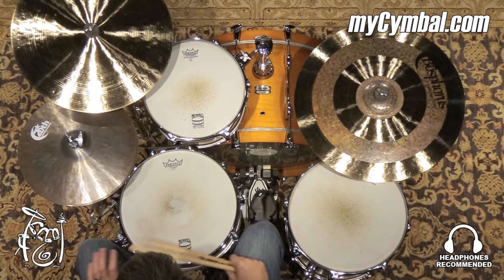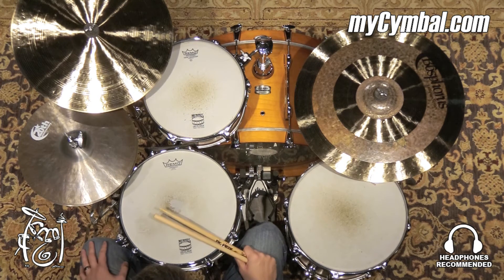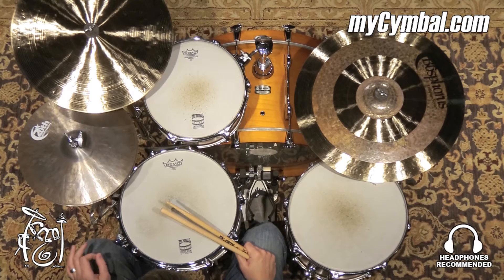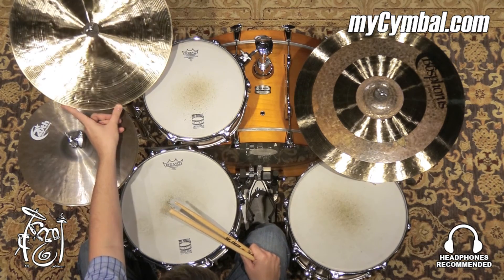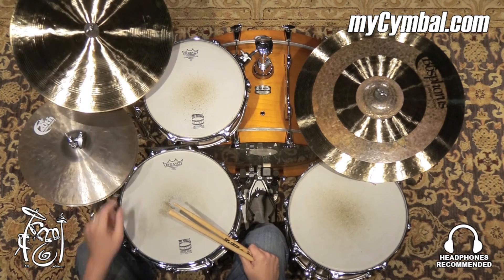All right, the traditional paper-thin crash. This is an extremely thin cymbal, low-pitched. It responds very quickly and sounds great, and you get a nice full-sounding crash even if you just lightly hit it. Still maintains enough weight if you want to do some very light riding on it all around — a great-sounding crash. You can get this exact Bosphorus 18-inch traditional paper-thin crash only at mysymbol.com.